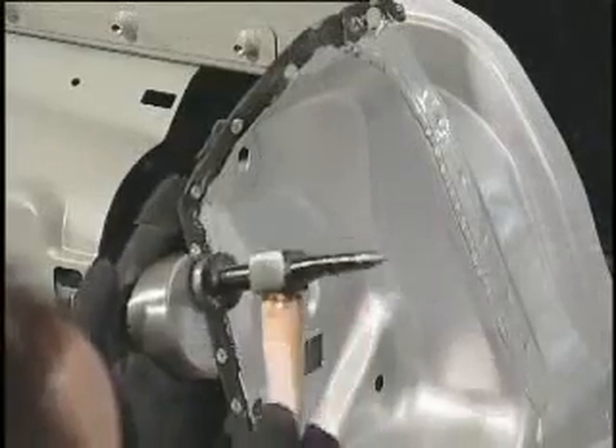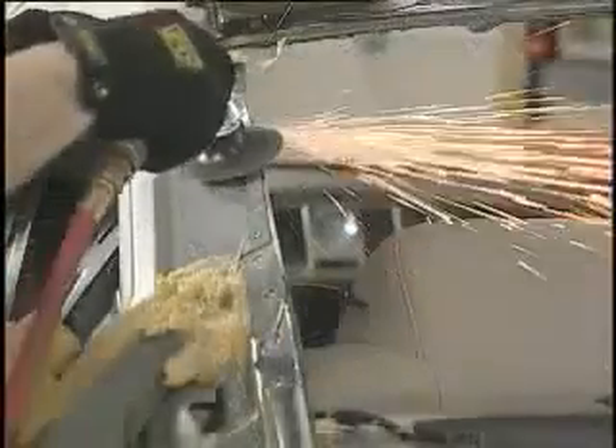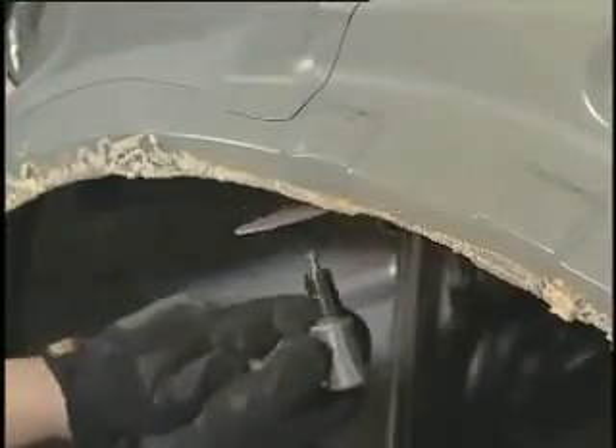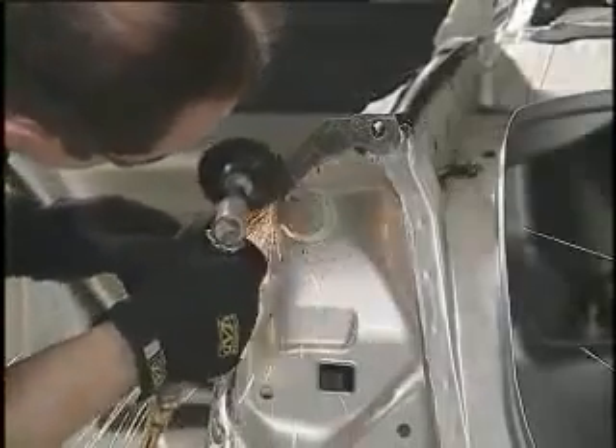First, straighten the damaged edges using a hammer and dolly. Then, grind all the mating surfaces to which Fuser Metal Bonding Adhesive will be applied. It is important to grind all mating surfaces to the bare metal.